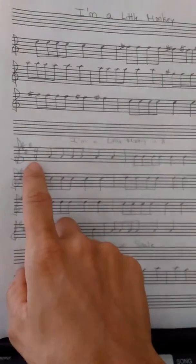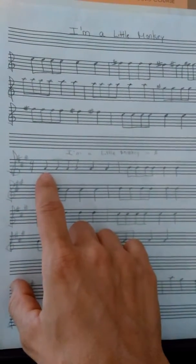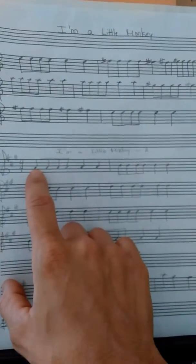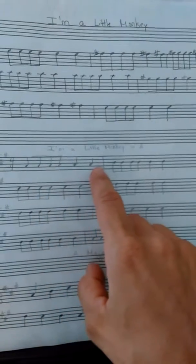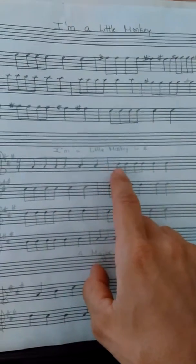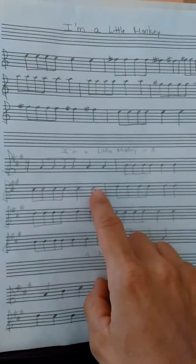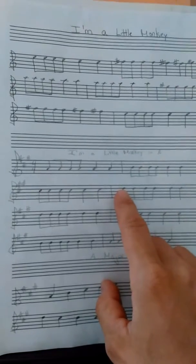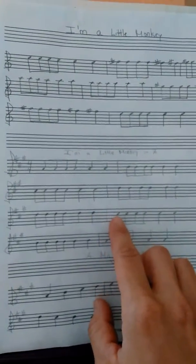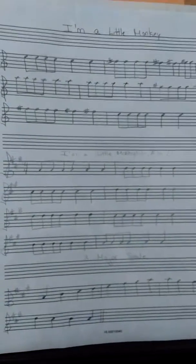If you look at the key signature and the time signature, we've gone over that. If you remember that FACE is in the spaces, the F is the bottom space, so the A is the next space — that is our open A. Just like in the last song, every time we go up a note we go from space to line. So A is the space, B is the next line, C sharp is the space above it, and then D is on the next line. Then we step down: D is our third finger, down to C sharp our second finger, down to B our first finger, and back to open A.